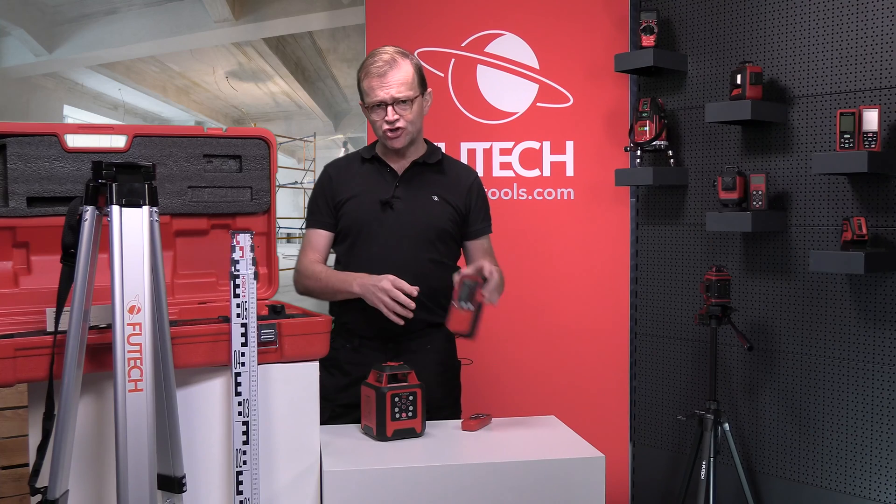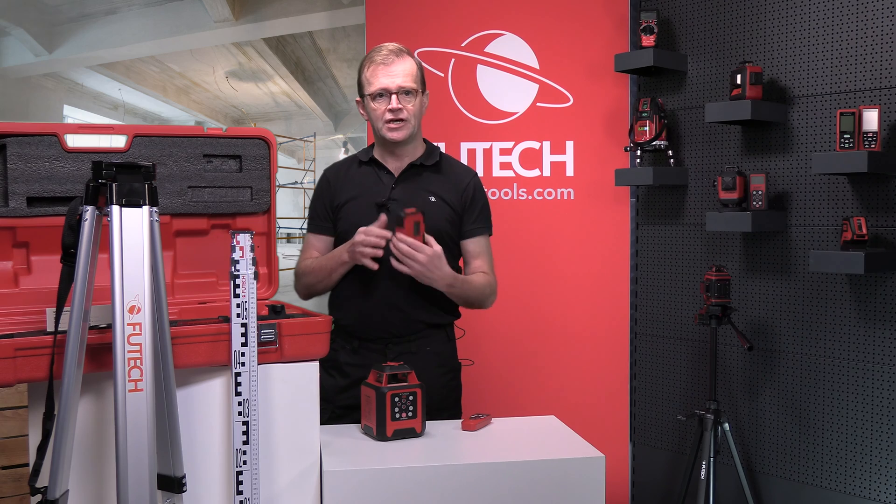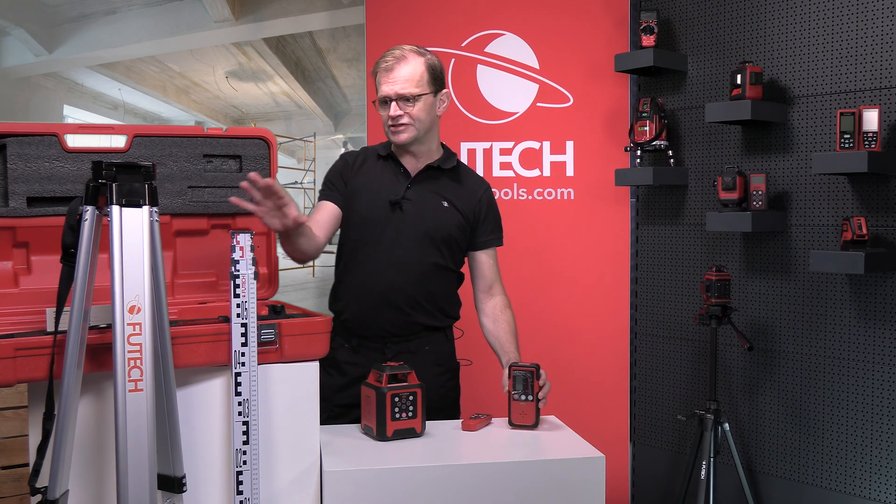The receiver shows the exact height of the laser line on the front and the back display. The included clamp fits precisely on the staff.